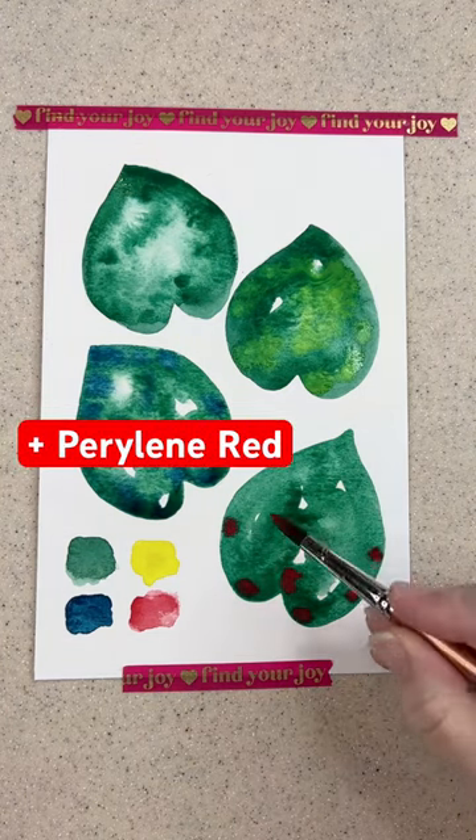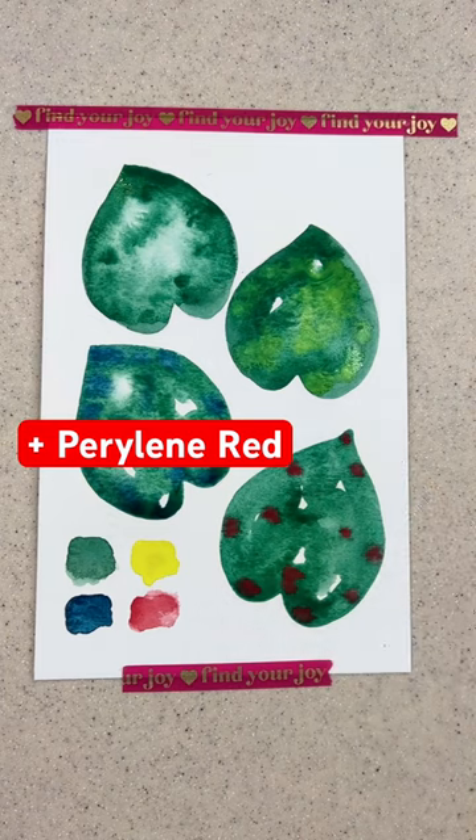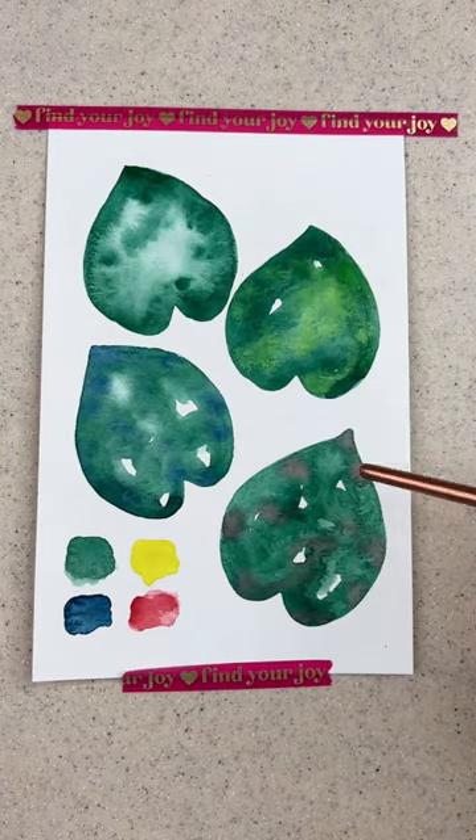And then when they dry, you can see the subtle differences in all four leaves. They're all green, but there's just something a little different about each of them.